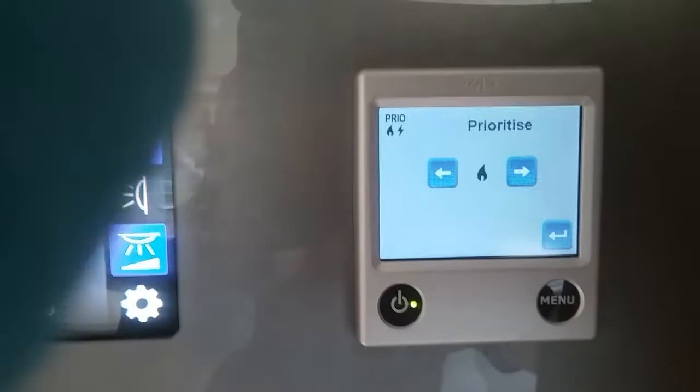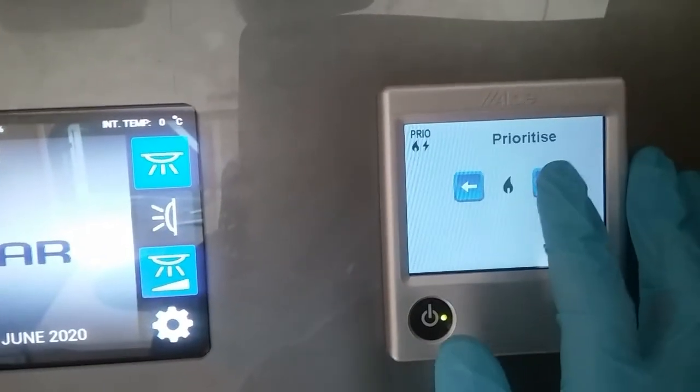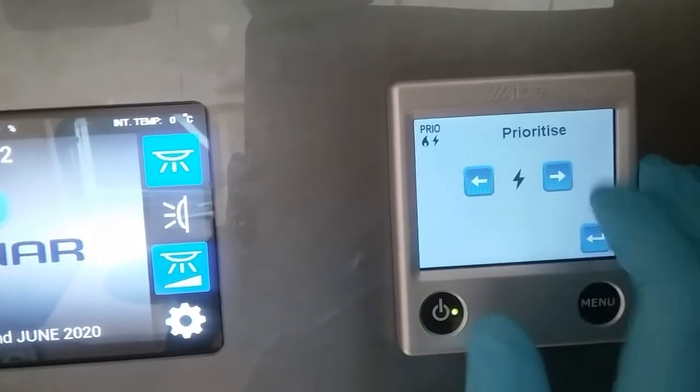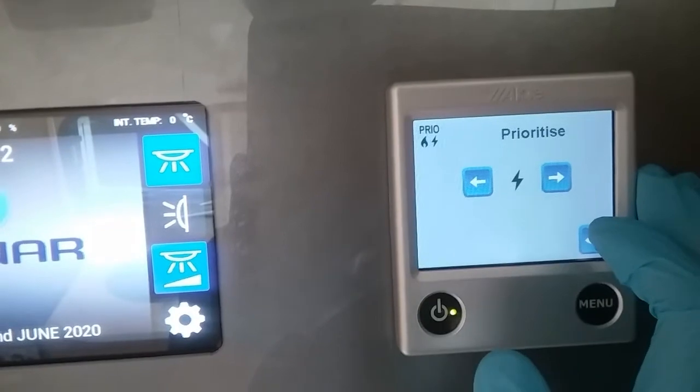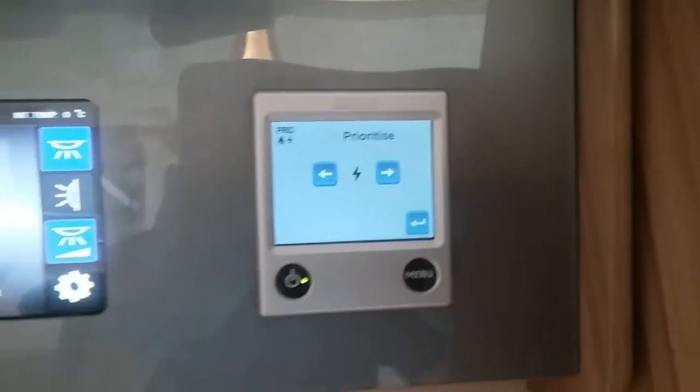Prioritise is what the system prioritises in using during dual fuel. At the moment it's going to favour gas over mains electricity. Most of the time you will have it so it favours mains electricity over gas — the only time you really need to swap it over is if you're on a low amp site.